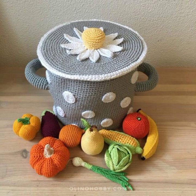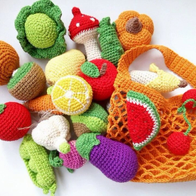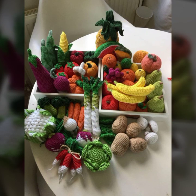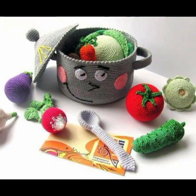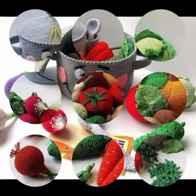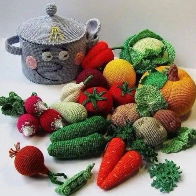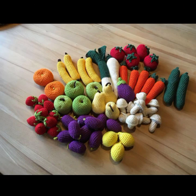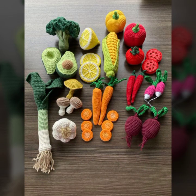Remember to stuff your items with stuffing material to give them a full look. You can also add details like embroidered pieces or seeds for a more realistic touch. Feel free to experiment and get creative with colors and shapes to make your project unique.